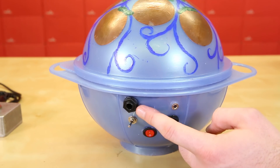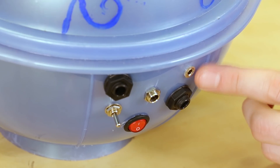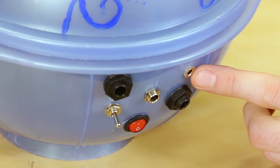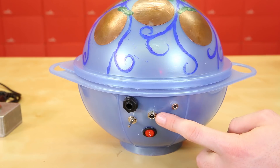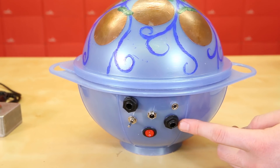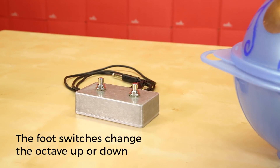On the back, there's a quarter-inch jack for the line-out, and there's a switch to switch between line-out and the internal speaker. We also have a 3.5mm output for headphones, the power switch and a barrel jack for 5-volt charging of the battery, and last, another quarter-inch jack to connect a custom foot pedal I made for the drum.